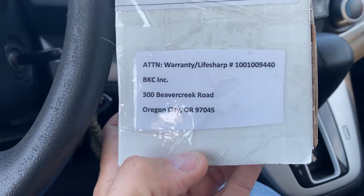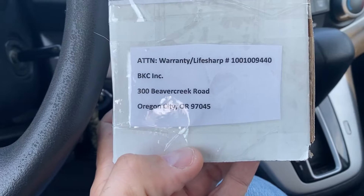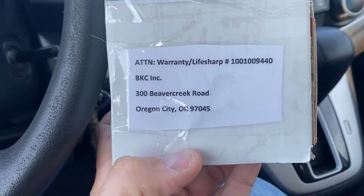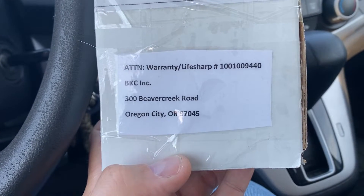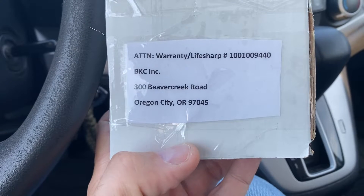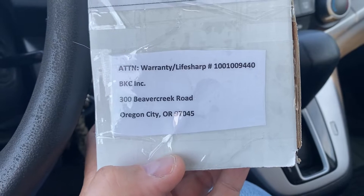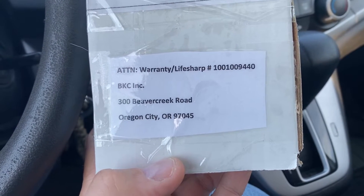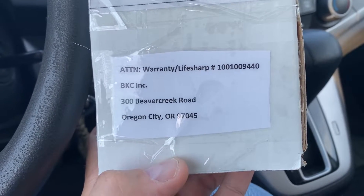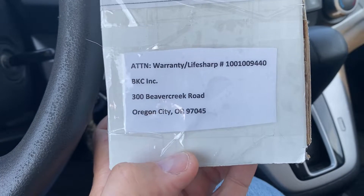I just don't understand how you buy a $240 knife from a company and it goes out the door like that. I have no idea how it gets out the door — how no one decided to just rub their finger across it and make sure. Because when I'm sharpening a knife, my finger is constantly on the edge of that knife.